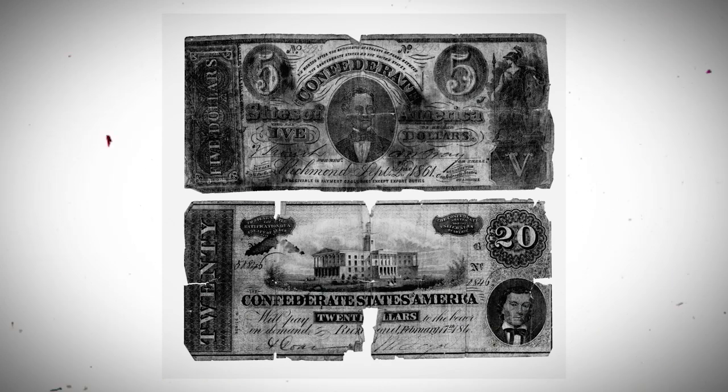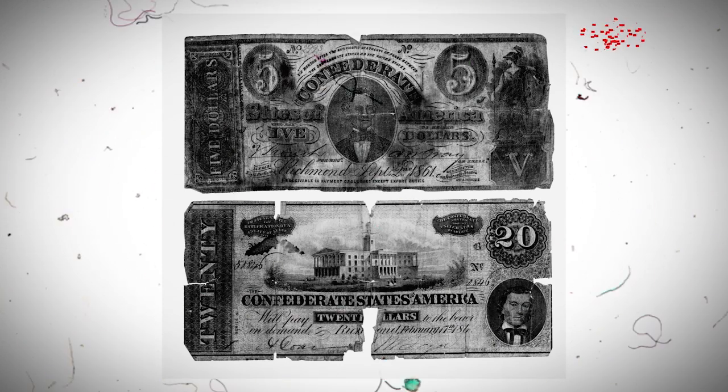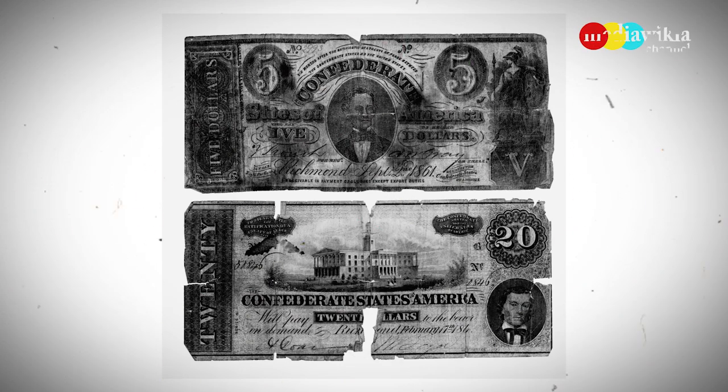Two Confederate bills are shown. The top, worth $5, contains a picture of Confederate President Jefferson Davis, and the bottom contains a picture of Confederate Vice President Alexander Stephens.